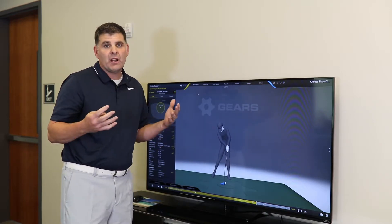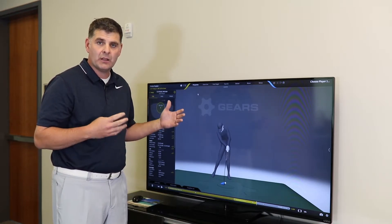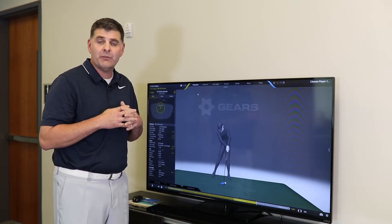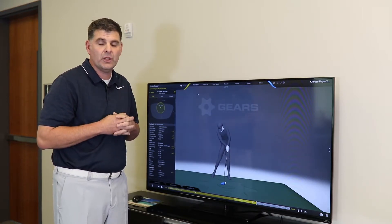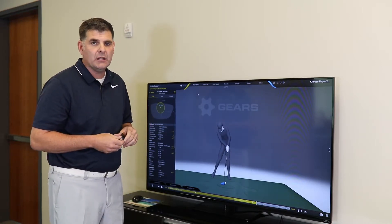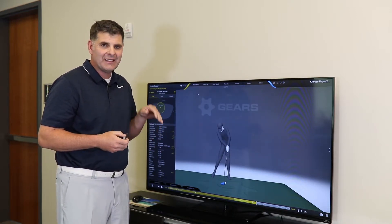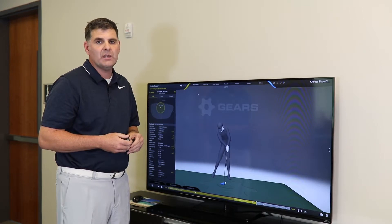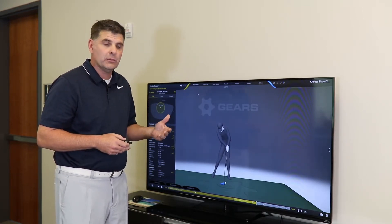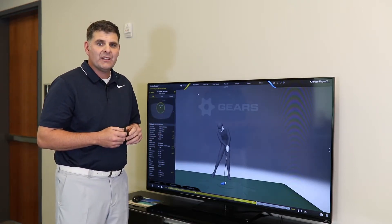The thing I'm most proud of with Gears is that we've really bridged the gap between the body and the club — bridging the gap between club fitting and instruction. It's been really effective for a lot of our owners to be able to see cause and effect, and it really helps us drill down quickly to what the issue is so we can help our students get better faster.